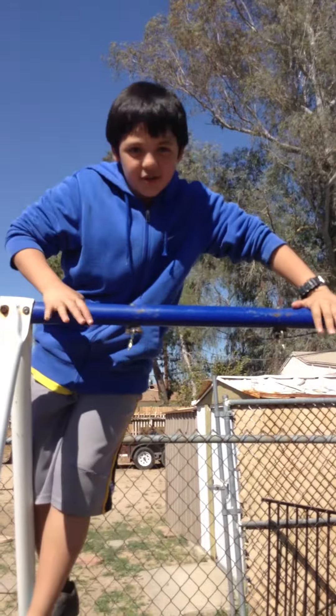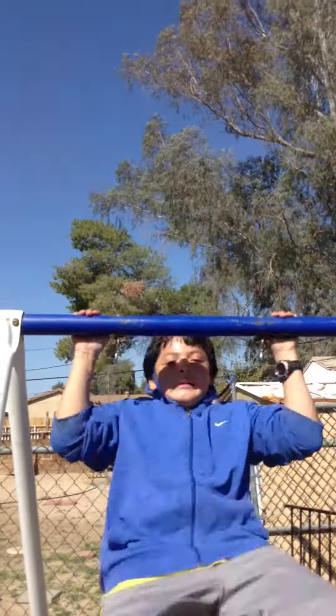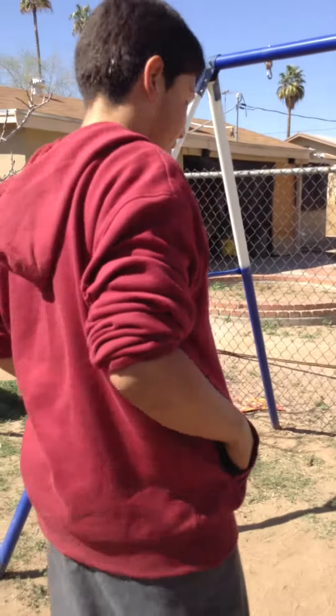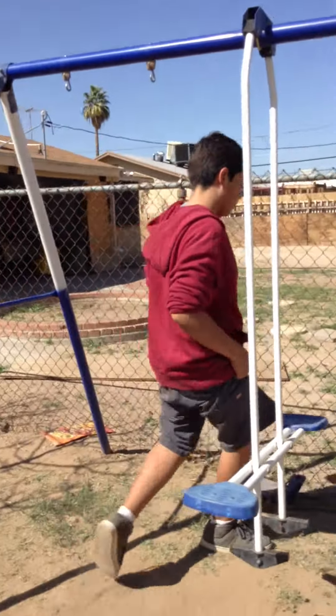Here, this is a demonstration of me doing the bar flip. And now it's my friend's turn. You just saw my friend do the bar flip and I'm going to also flip on it.